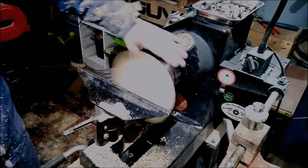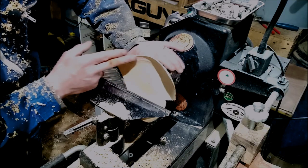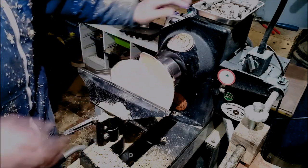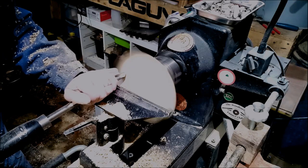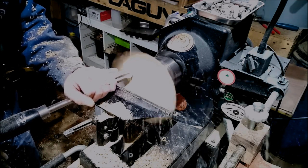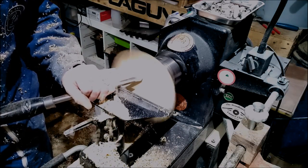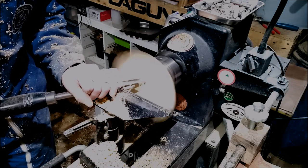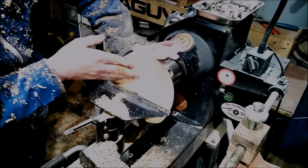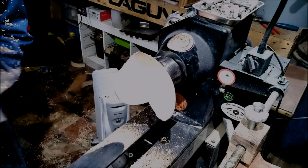That was not the prettiest cut ever. Nearly there. I'm going to leave that — it is getting very thin. Right, I'm just going to take it to finish. Yeah, now we're going to sand and finish the inside and I'll be back in a sec.